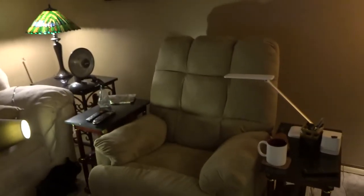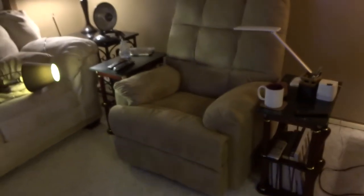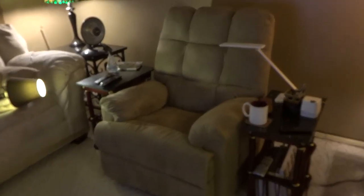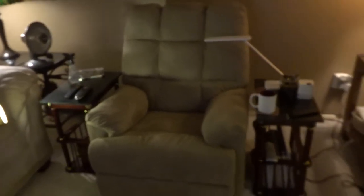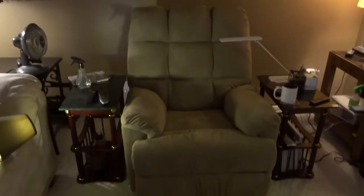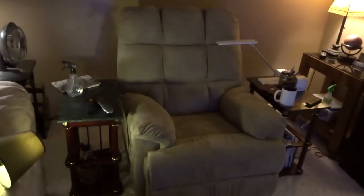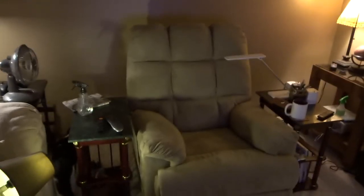This is a rocker recliner that I purchased from Walmart last week. They delivered it for free and it only cost me $189 delivered, which I was very impressed with. I used to work in a furniture store and I still remember the huge markup on furniture they charge their customers, even on sale. That's why I decided to try the much cheaper option from Walmart.